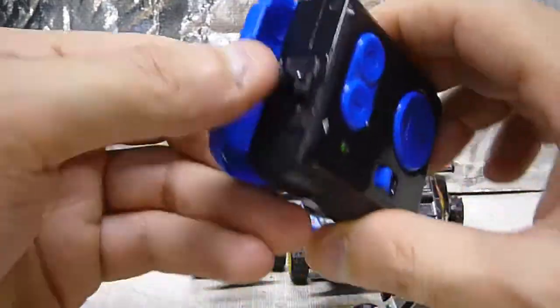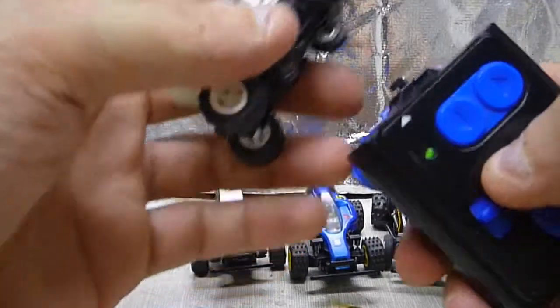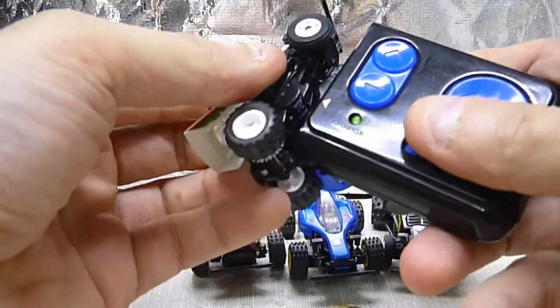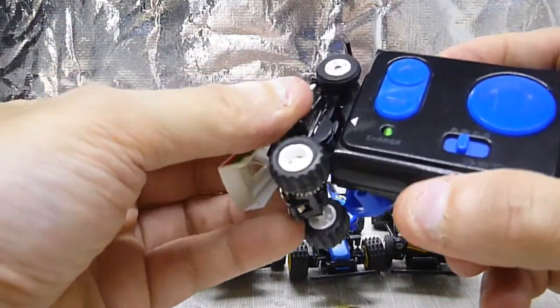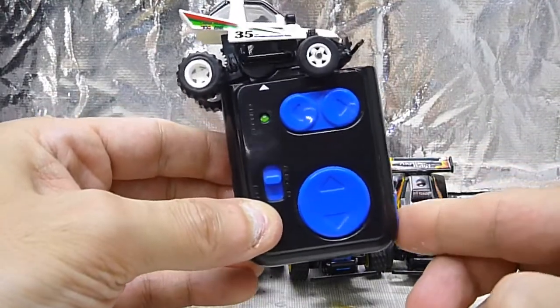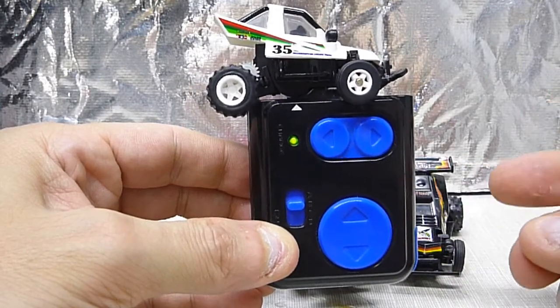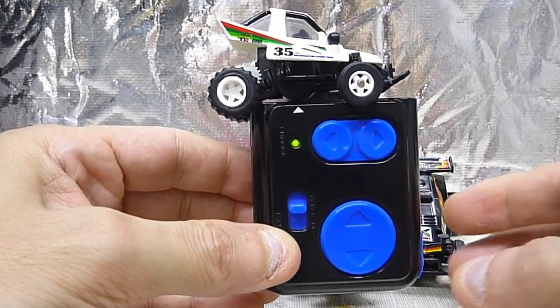It has a charger. I'll show you how it works — put the car on here. I didn't do this in a while, so just like that. Then you press this button, then it lights up. And when it goes off, the car's charged. You could do it like two times.